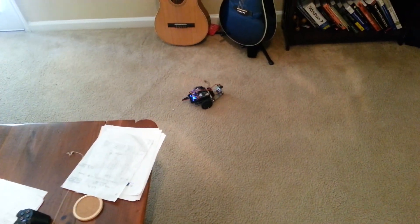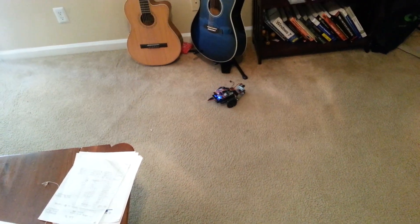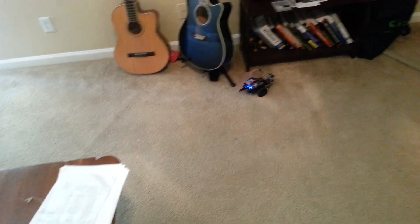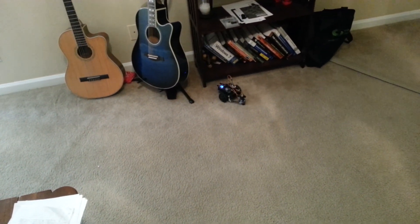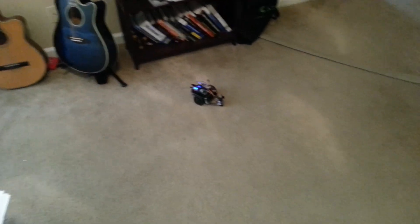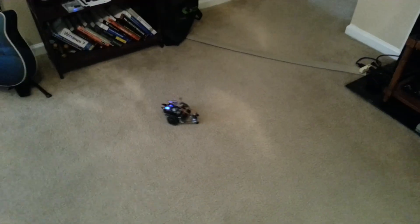Here we go. This is revision 2 — thanks for watching.